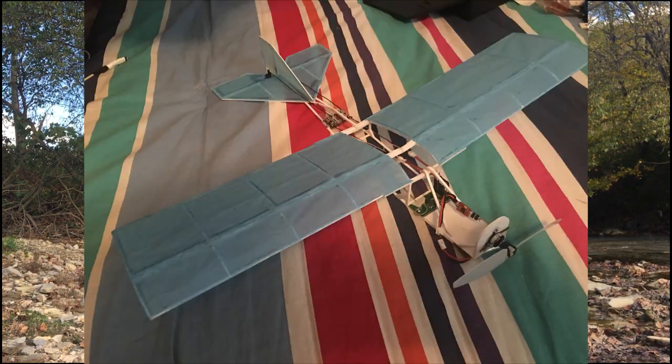Hello everyone, welcome back. So today I have a special plane in store for you. I have built an indoor airplane and it is like a finch, so it's pretty cool.